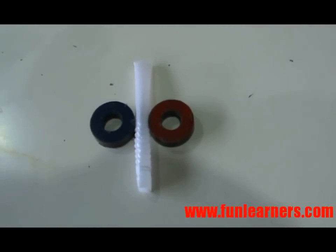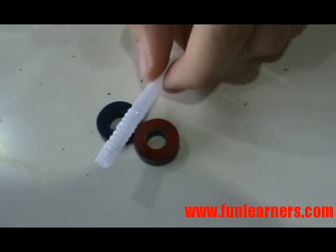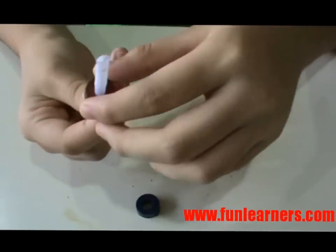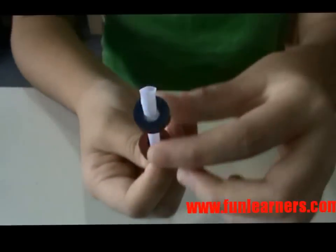Magnets have non-contact force. So when we put the magnets with their like poles facing each other, until they are close like this, they will repel.